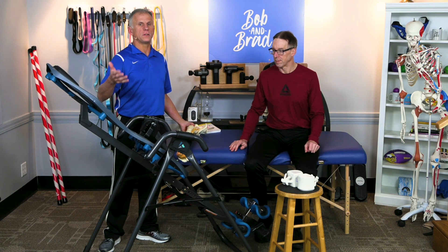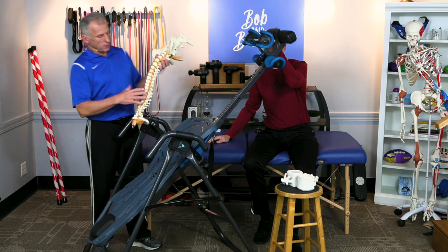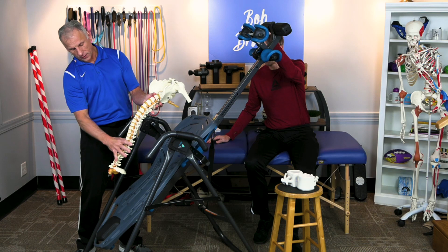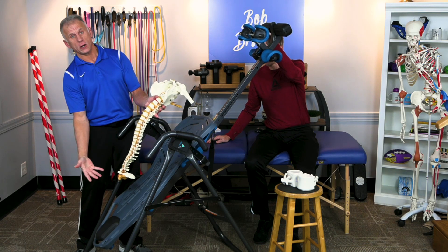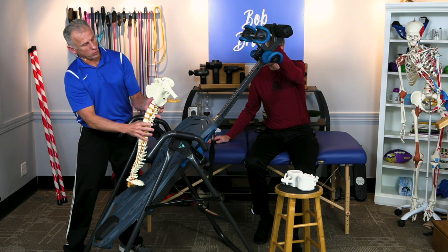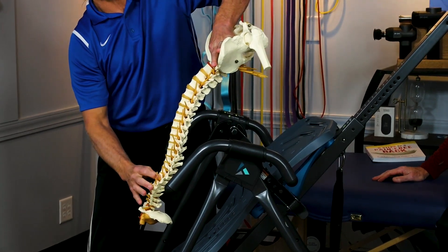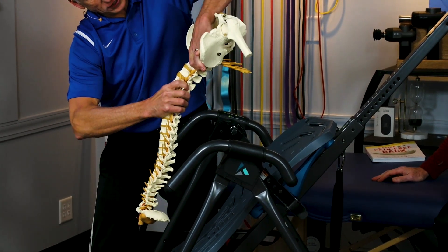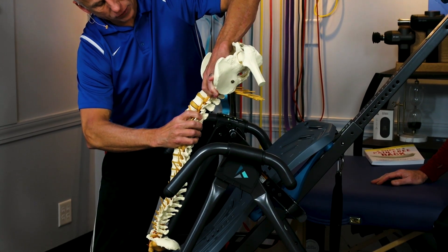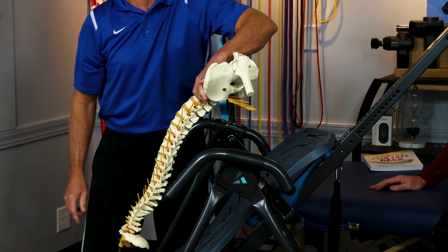Let's look at how the inversion table is going to improve the height of the spine. We have a person here — we're looking at just the spine. The weight of the trunk, the arms, and your head are what gravity is pulling on. Throughout particularly the lower spine, you're getting a lot of decompression or traction, but it is happening throughout the thoracic spine as well. As things are pulling apart from that weight being pulled down by gravity through the inversion table angle, we're going to show you what is happening in detail at the disc.